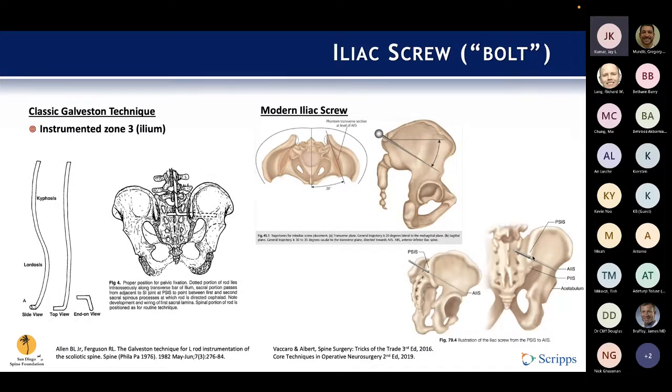That lineage of development led us to the modern day, where we have two workhorse techniques: the iliac screw or iliac bolt, and the S2AI screw. The iliac screw is a refinement of the original Galveston technique from 1982, where they took not a screw but the rod itself, angled it, and drove it intraosseously into zone three. It was met with great success; at the time they secured this to the spine with a wiring technique, and now of course we have pedicle screws.